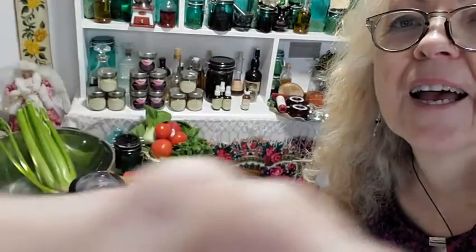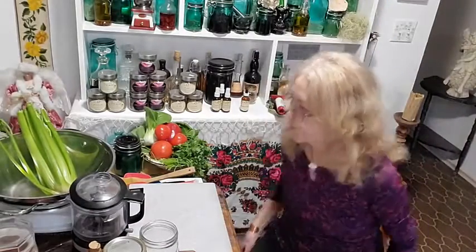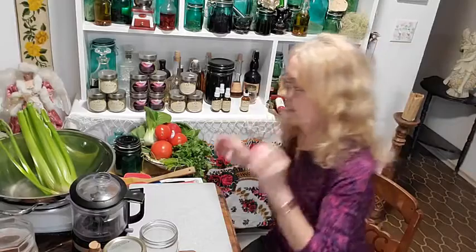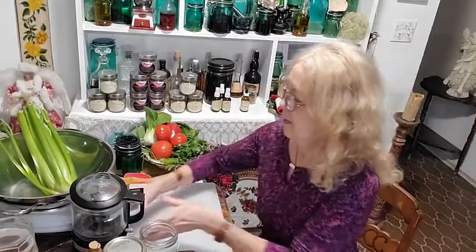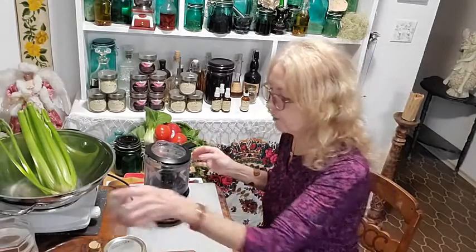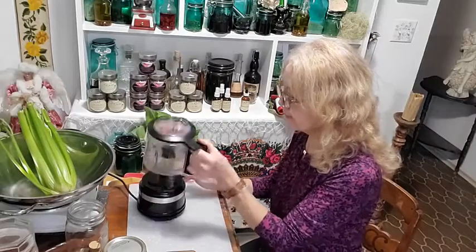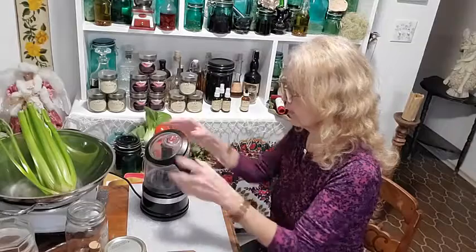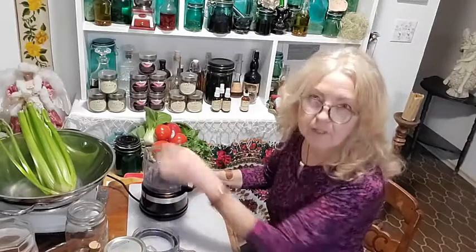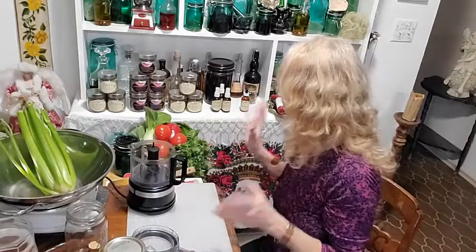Good morning everyone! Just getting the Facebook live going here. Today we're going to do a few things — I have many things to do today, so I welcome you to join me. We're going to put together some salsa, although I'm getting ahead of myself because I have so many things to do. Good morning everyone, it's so nice to see everybody!